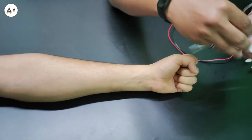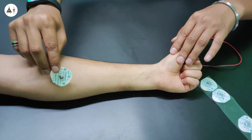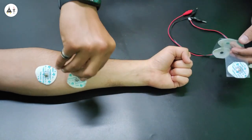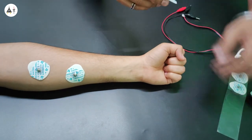These are the electrode patches. Now I will place them on the ulnar nerve to get the best results. This one is for positive, and this is for negative.